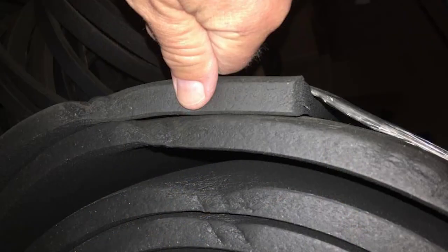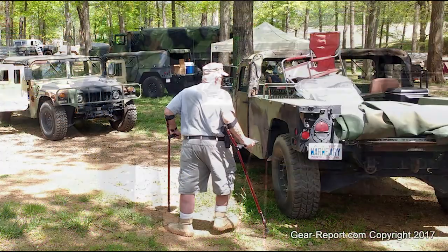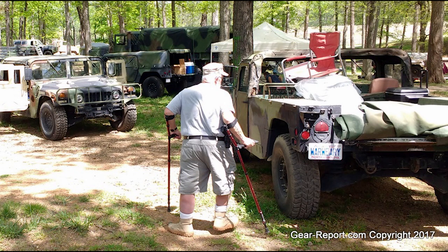To keep cabin noise down, Tom installed some rubber sound-absorbing mat. I haven't seen War Weary in a while and I'm interested to see what else Tom has done to make it his own.